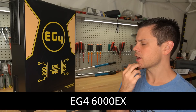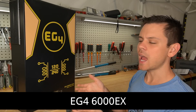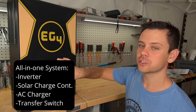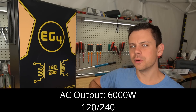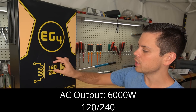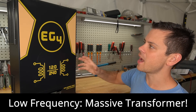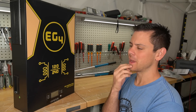This is the new EG4 6000EX, and today we're going to talk about why someone would actually need one of these and how it differs from other models for around the same price. This is an all-in-one system, so it has an inverter, a solar charge controller, an AC charger, and a transfer switch all in one box. The AC output capacity is 6,000 watts and it has a split phase output with 120 and 240 volts. The inverter circuit design is low frequency, which means there is a massive transformer on the top of this unit, which means it's very heavy — 78 pounds.